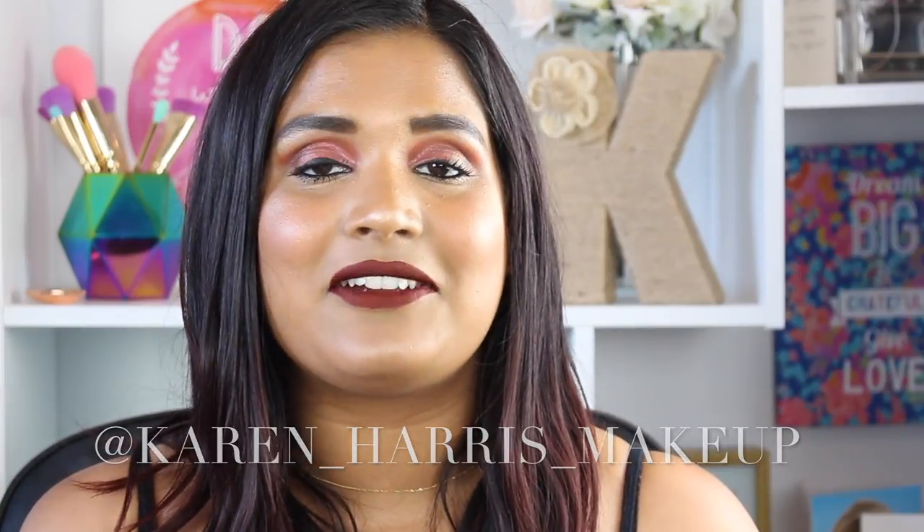My handle is KarenHarrisMakeup. So if you don't see me on here for a few days, definitely check out Instagram because I will be on there. But without further ado, let's get into my review on these Colored Grain products.